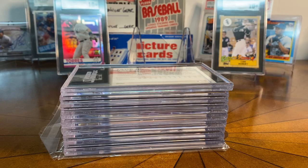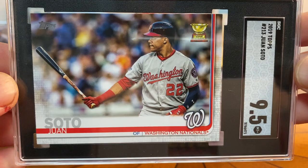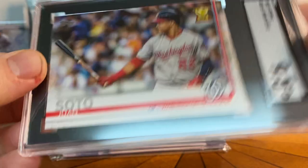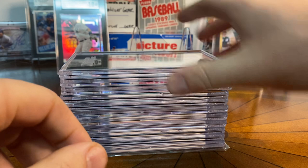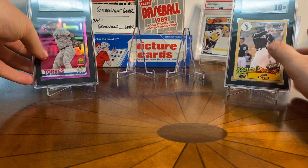Speaking of rookie cup cards, this is the Juan Soto Series One number 213 from 2019 — another one of those horizontal cards — and this one got a 9.5. Rookie cup. I just think that's a super neat card. I had four or five of these and just went through and picked my very best one — got a 9.5. The second one also got a 9.5. A pair of 9.5s on the Soto rookie cups. Would have been cool to get a 10 on one of those, but that's okay.